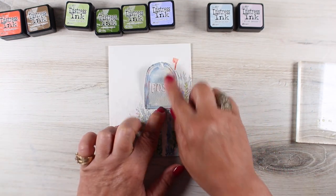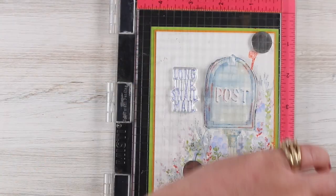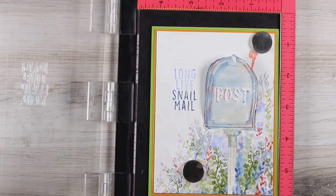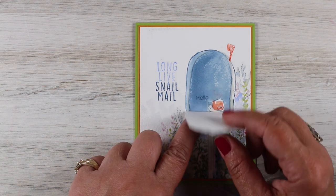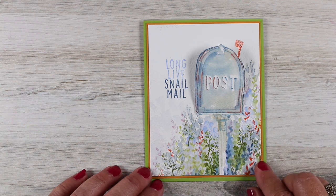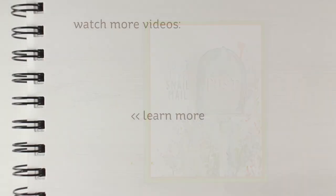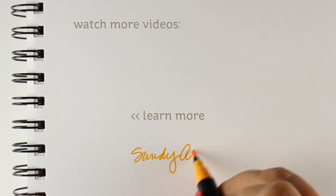So now we've got that ready to roll and I'm going to add this on to the card base. Adding my sentiment to it — I decided to do two colors, so I have one stamping with the lighter color and then added a little extra ink to stamp the 'snail mail.' Having the MISTI in there really helped to line that up. So now I've got my little card that opens up and the snail says hello inside — a very sweet little interactive card with just one little bit of motion.